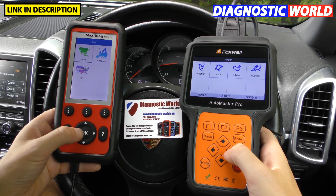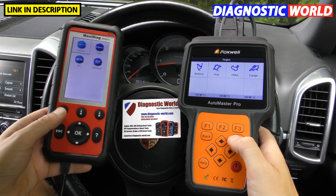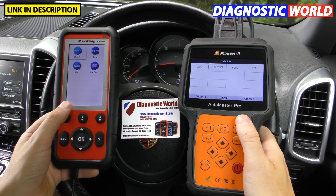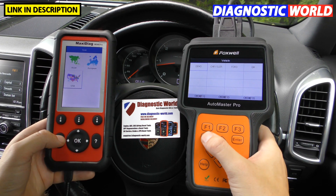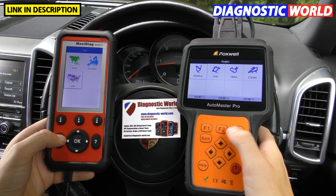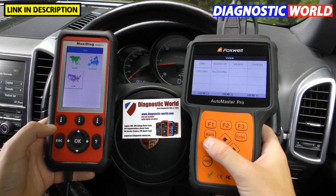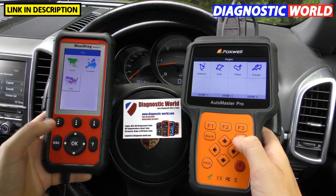For the American market both tools cover Chrysler, Ford, and General Motors — and the Autel also has General Motors Brazil. The Foxwell additionally covers Chinese vehicles, if you happen to have one.